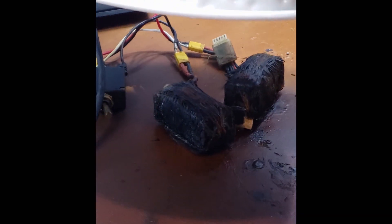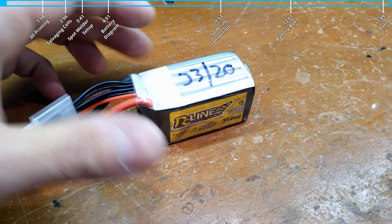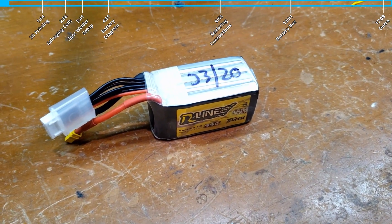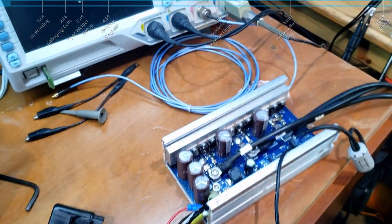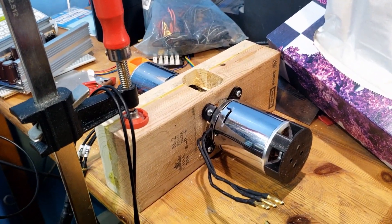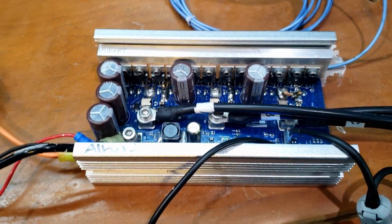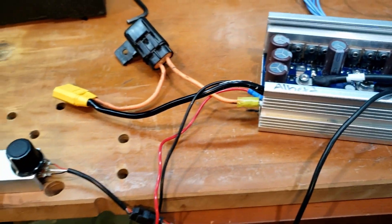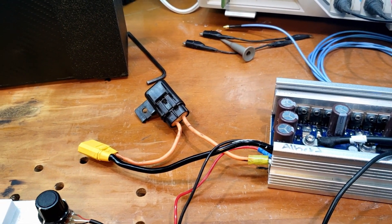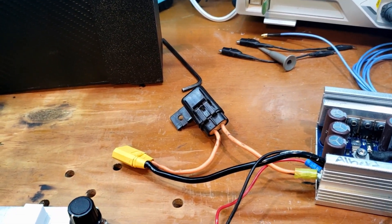So this is what the lipo battery looks like before it got burnt. This is a battery I use for my drone — it has very high power, so that's why I wanted to use it for my e-bike controller. There was an issue and it basically shorted the battery. I had a breaker on it but it was just a thermal breaker, meaning it didn't shut off the short fast enough, and the battery went into thermal runaway — meaning it's just going to go on fire and there's nothing you can do to stop it.